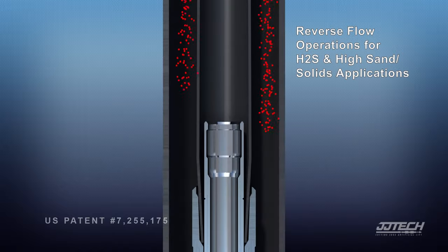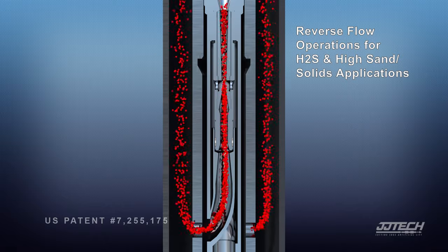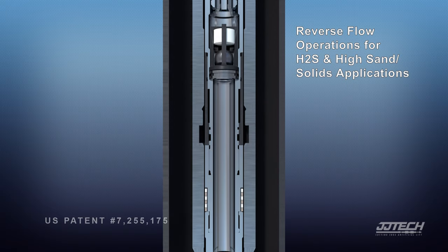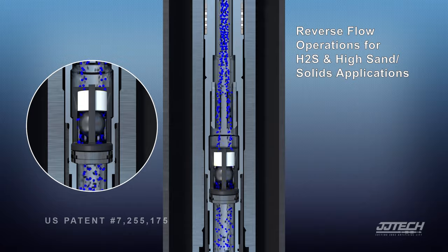Reverse flow operations require power fluid to be injected into the casing and into the jet pump nozzle. In reverse, the produced fluid enters the pump, passes through the standing valve, combines with the power fluid, and the combined fluids return to surface up the tubing.